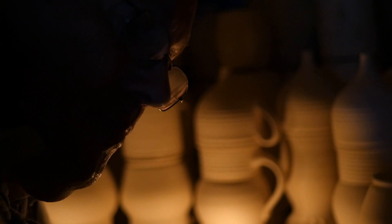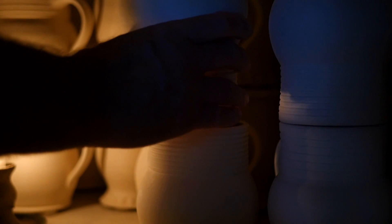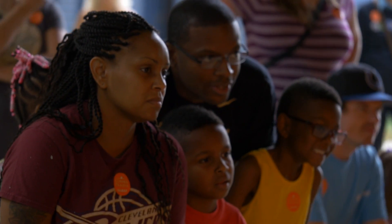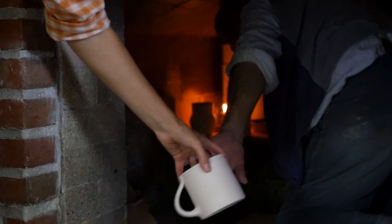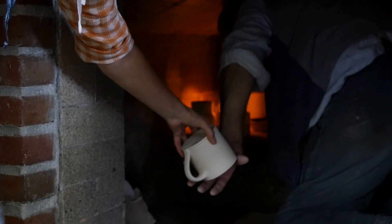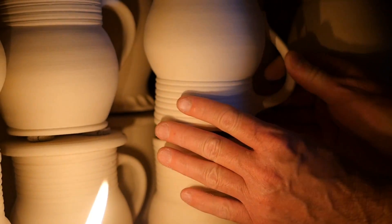We're firing our kiln. We've got probably 300 pots or so in there — wash pans, mixing bowls, pitchers, jars, jugs, lots and lots of mugs. They're all stacked up in there, and we're starting the firing right now. We'll proceed till this afternoon until we reach heat.